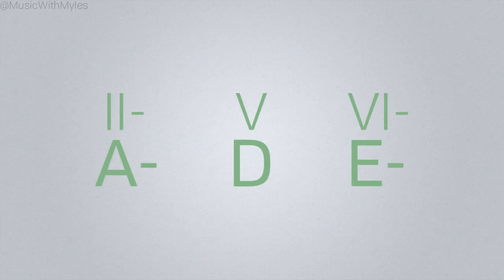Here's a simple chord progression. That works just fine, but what if we want to spice this up with a little more movement?